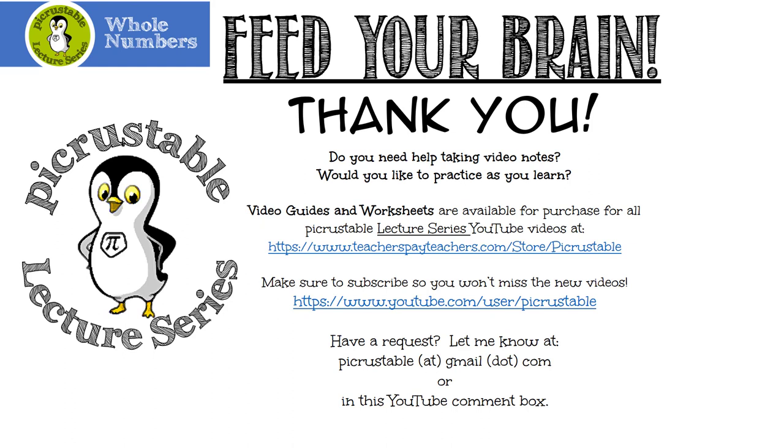Thanks for watching! Piecrustable has awesome video guides and worksheets available for purchase — just go to Teachers Pay Teachers. Be sure to subscribe so you don't miss new videos. Do you have a request? Let me know at piecrustable@gmail.com or in the YouTube comment box below. Thanks for hanging out — hope to see you again in the next lecture. Bye!